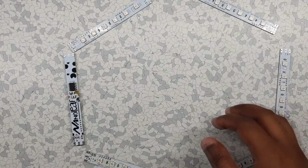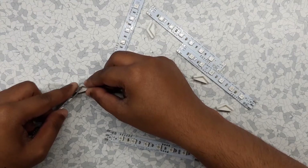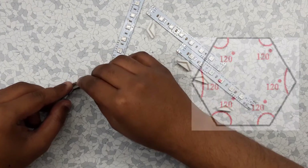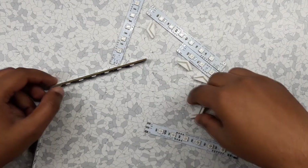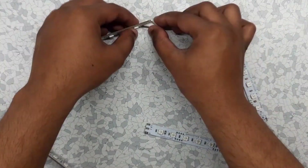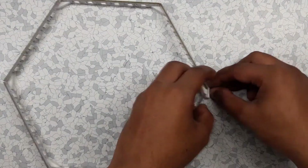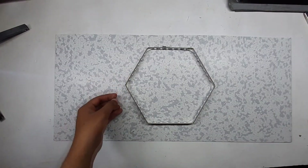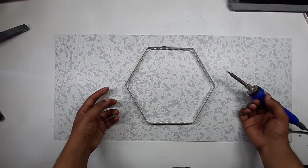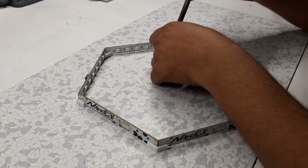To assemble the hexagon, I made a jig that holds two PCBs together at an angle of 120 degrees. After putting all six PCBs together using the jig, we solder all of them in place.